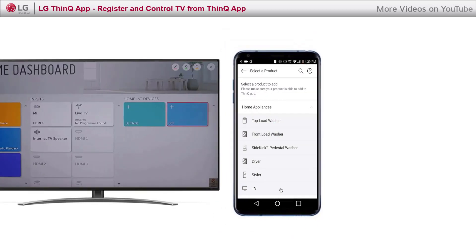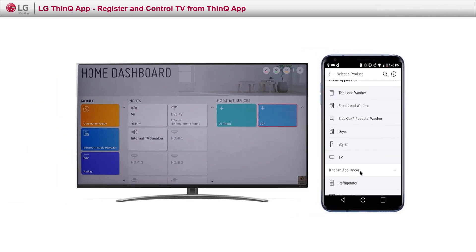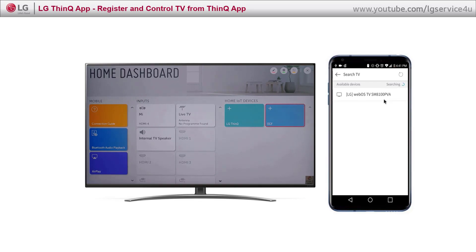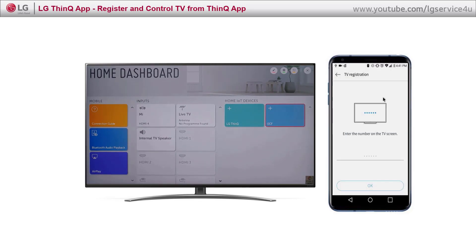In order to discover the TV, make sure it is powered on and in the same network environment as your mobile phone. Click Discover TV.